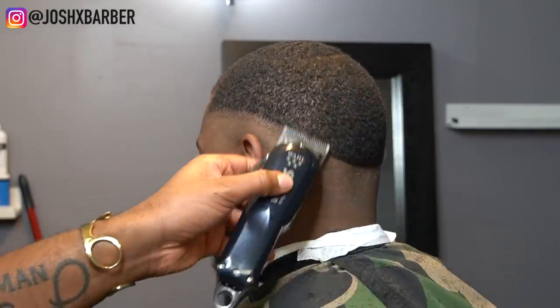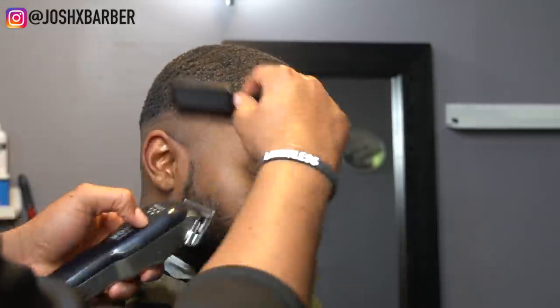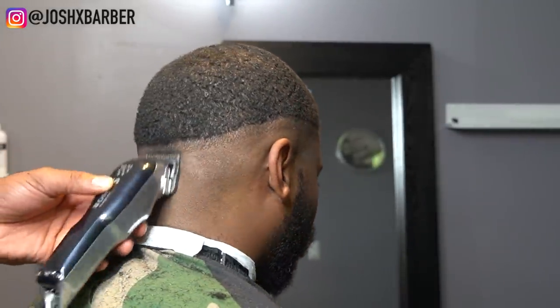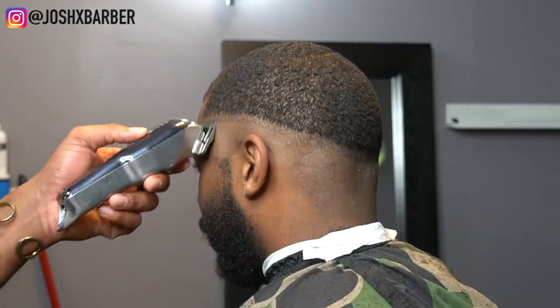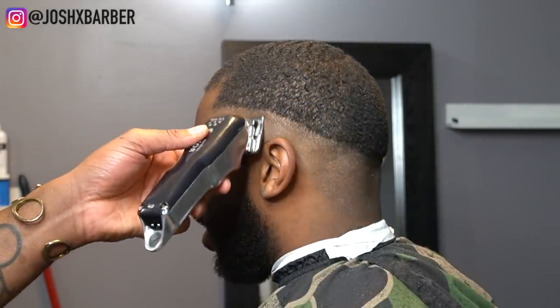Right now I have my Wahl cordless seniors with the clipper all the way open, sitting in my next guideline. I'm going up about half an inch — I don't want to take it too high because we don't want this to be like a bald fade. I want it to sit right at the parietal ridge, kind of a little bit lower, and I want it to be dark in that area, so every guideline is going to be short.